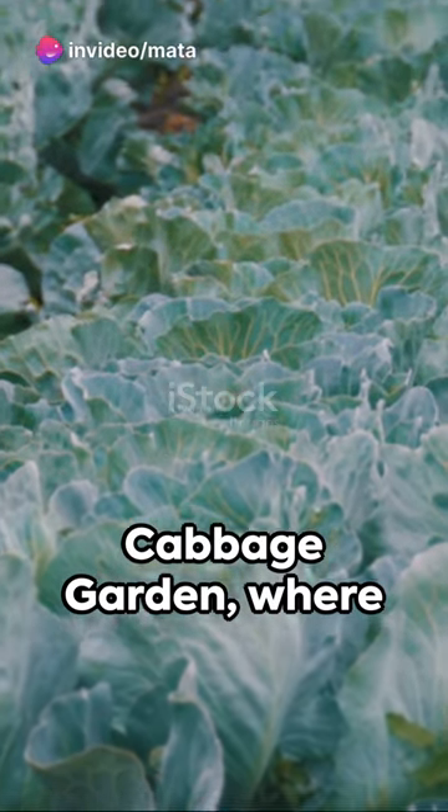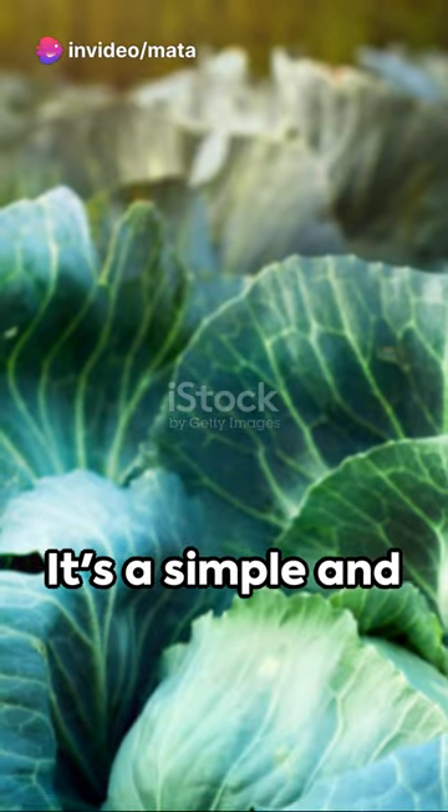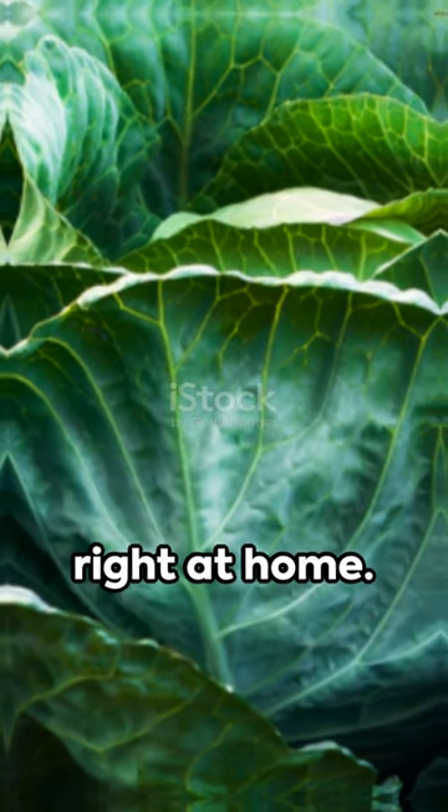Welcome to the Housewives Dream Cabbage Garden, where we'll show you how to grow cabbage in plastic bottles. It's a simple and innovative way to have your own fresh and organic cabbage right at home.